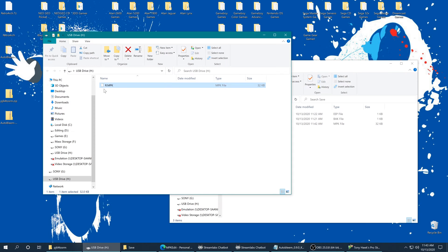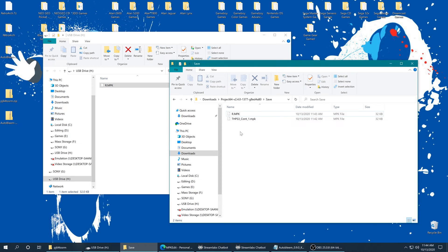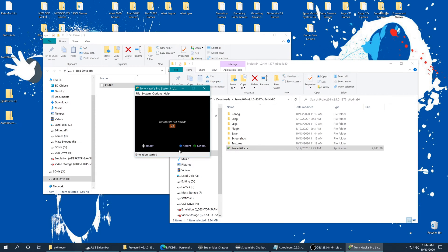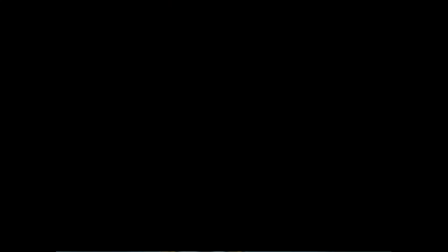We're going to transfer the r.mpk file over to the Project 64 save folder. Close out of Project 64 before this next part so it doesn't mess things up. Now that r.mpk is in the save folder, copy the name of the memory pack save that was created when we first launched Tony Hawk 3 on Project 64, then delete that save and rename r.mpk to the proper file name. When we relaunch Project 64 and Tony Hawk's Pro Skater 3, we should have that memory pack save to pull from. Now when I go into career mode, I can load my career — and there it is: my fully completed skater on Project 64 using my real console's memory pack save.